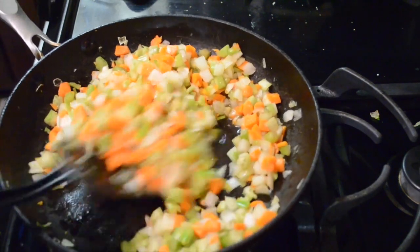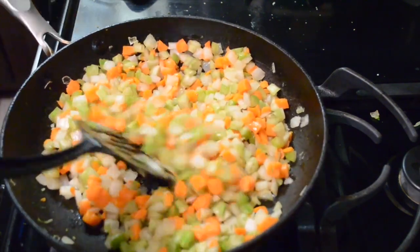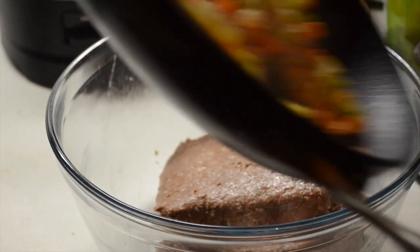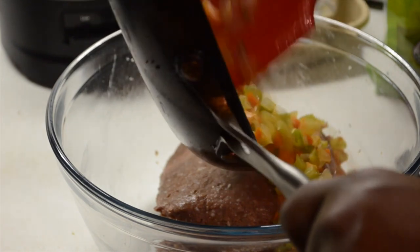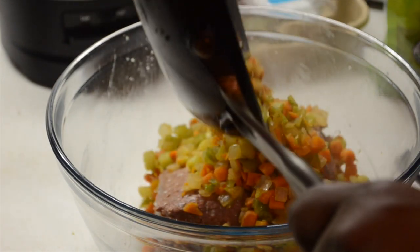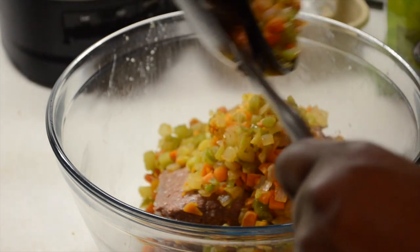My husband doesn't like that either, but for Thanksgiving he really wanted some type of quote-unquote meat-like dish, so I said hey, let's make a meatloaf. We totally made up this recipe and we killed it. All the ingredients and instructions are in the comment box below, so check that out.